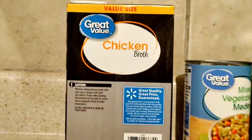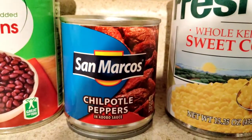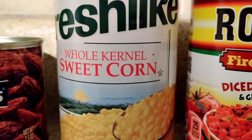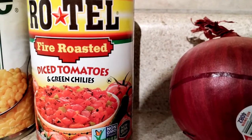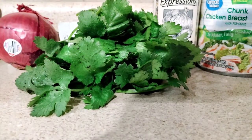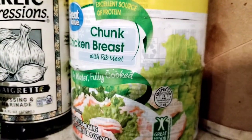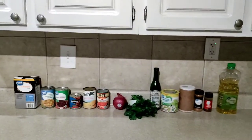Here we go: we have your chicken broth, your mixed veggies, black beans - you gotta have black beans. We got your chipotle peppers, man, that gives it a good taste. Then we have sweet corn - I love corn and I love it to be sweet. Next up we have your diced tomatoes, make sure they are fire roasted. We got some onions, some cilantro - what would I do without cilantro? Some garlic for flavor. We have some canned chicken, salt, cumin, chili powder, and cooking oil. These are your ingredients for the chicken tortilla soup.